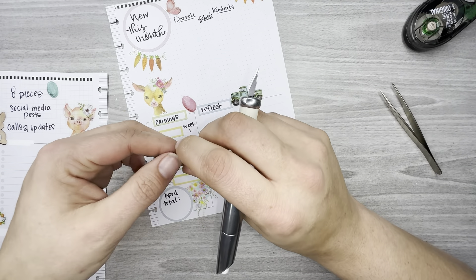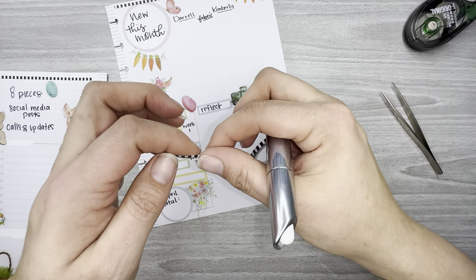Especially with this skinny washi, it goes right under that basket and those eggs without going over the top of them. I'll put some up here and some at the bottom too.